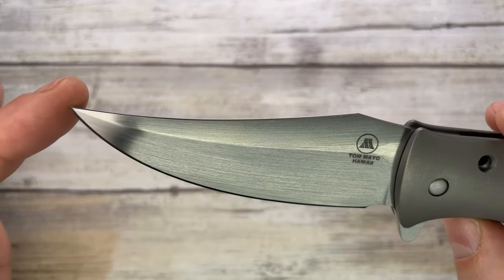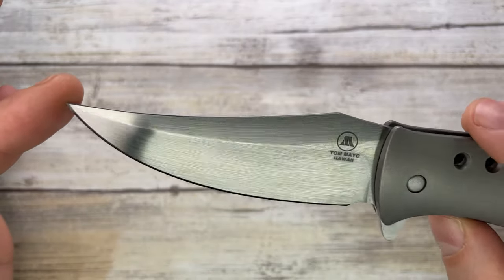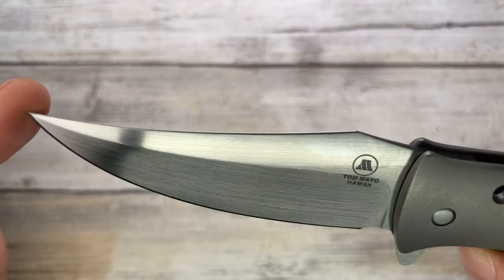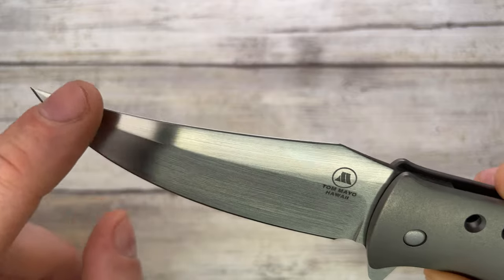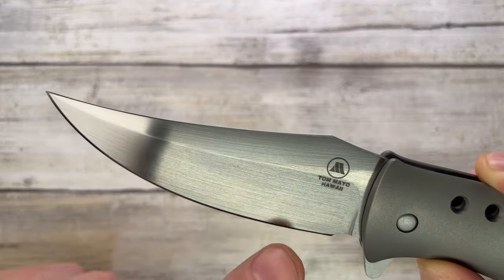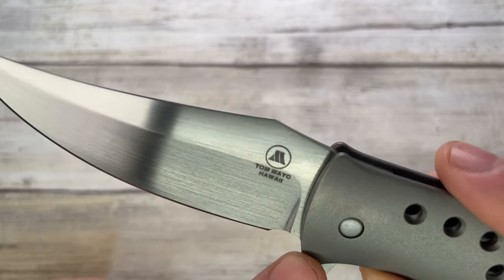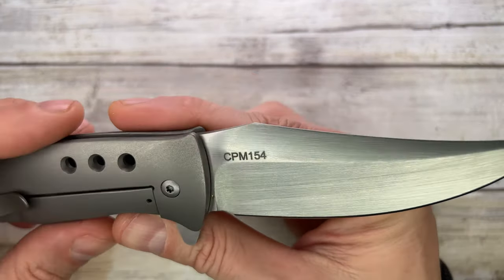The Persian-style blade — would you look at that hand rub finish, crazy. There's no jimping on the spine, you get a very large swedge deep and reaching all the way to the tip, and then 100% belly all the way to the sharpening choice. You get the Tom Mayo Hawaii logo on the show side and CPM-154 steel marked on the back.